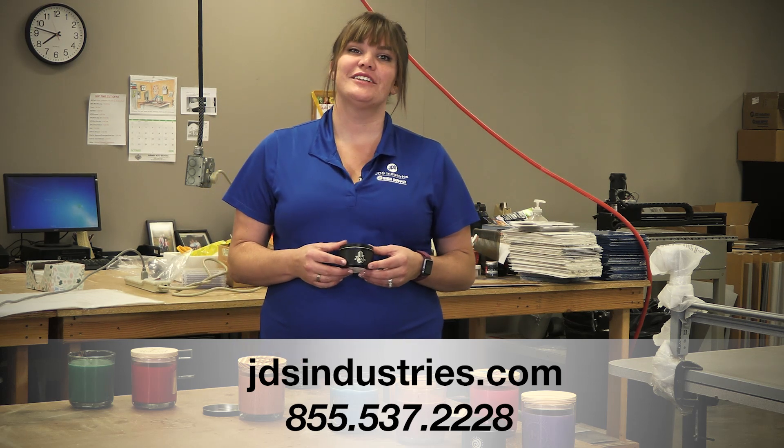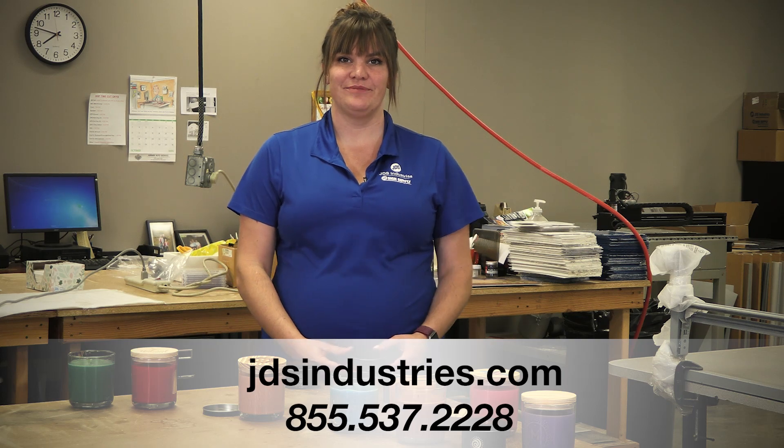If you have any questions, call us at the number below.